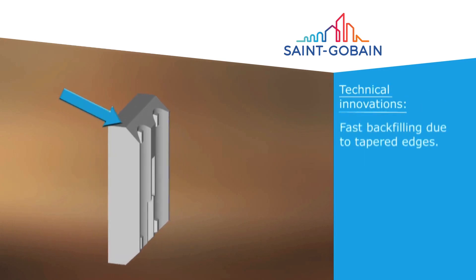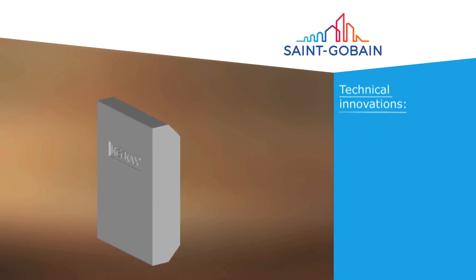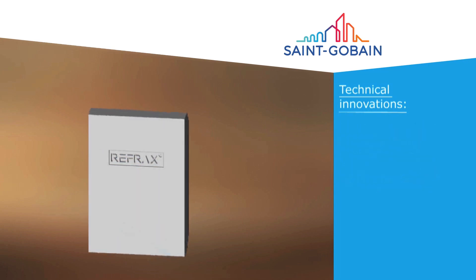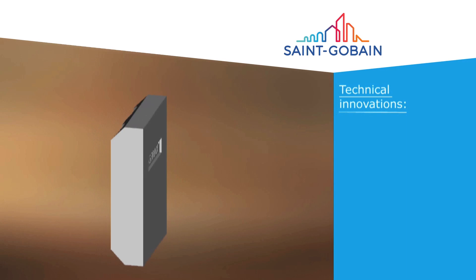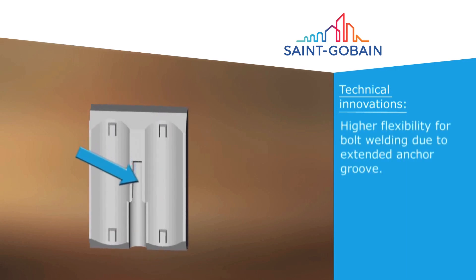Fast backfilling is achieved with Refrax Plus Flow and the tapered top edge of the tile. Straight sides make for independent tile movement at temperature, better positioning flexibility on installation and easy cleaning during maintenance. The large anchor slot allows greater flexibility for anchor placement.